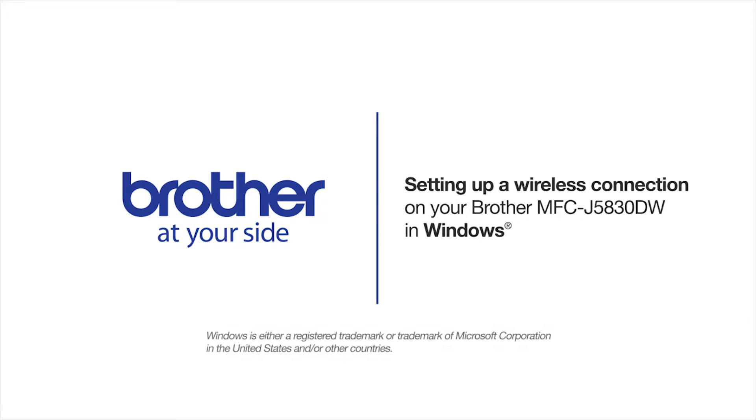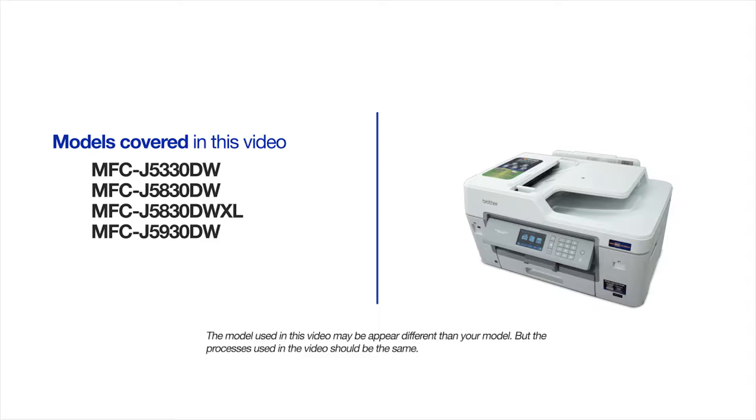Welcome! Today we're going to walk through the wireless setup of your Brother MFC-J5830DW inkjet printer. This video will cover multiple models and operating systems. Even though your machine may not match the model on the screen, the overall process will be the same.